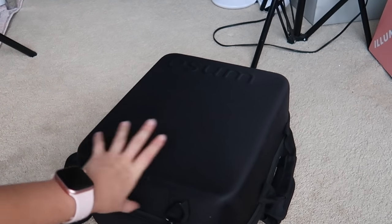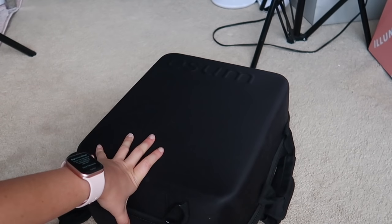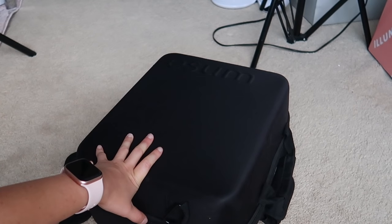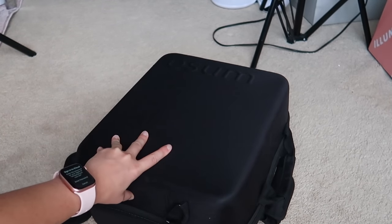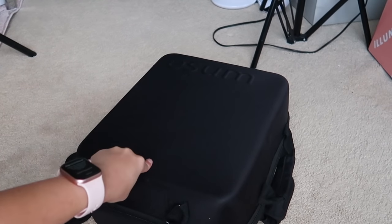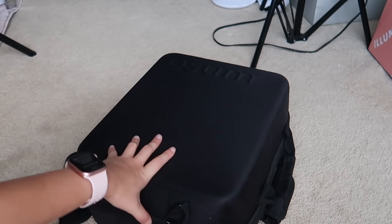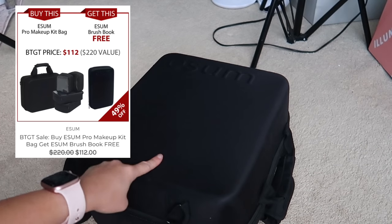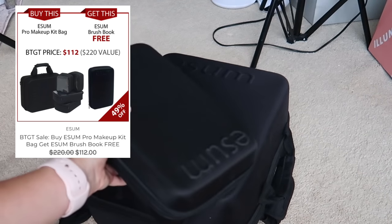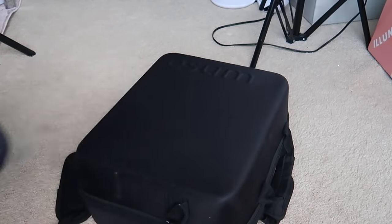This is the most game-changing bag for doing makeup — I set up faster, clean up faster, and I know where everything is. It holds 80% of all the products I'm going to use. I wanted to put this video up because Muse Beauty Pro, where I got this bag, is having a great deal — a buy-this-get-that sale. This bag is originally $160, which is worth it to me, but it's on sale right now for $112.